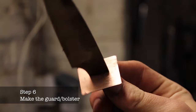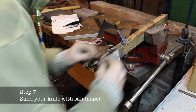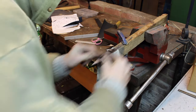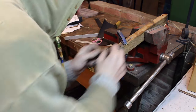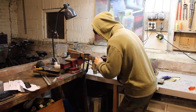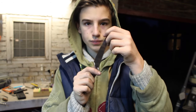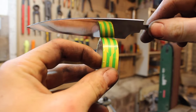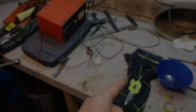I tempered my blade and now it's time to sand the blade up to a mirror finish and make the guard for the handle. After a few hours of sanding your knife will look like this. Now I will use this accu charger and some salty water to etch my blade.